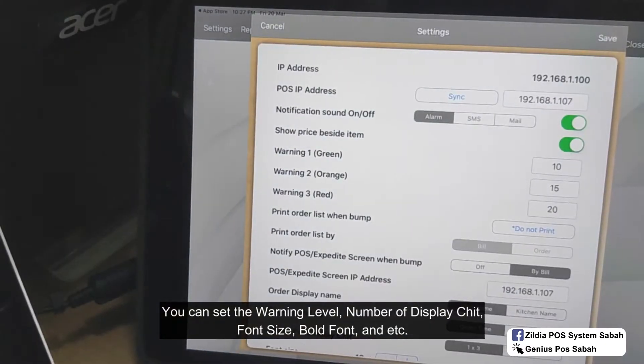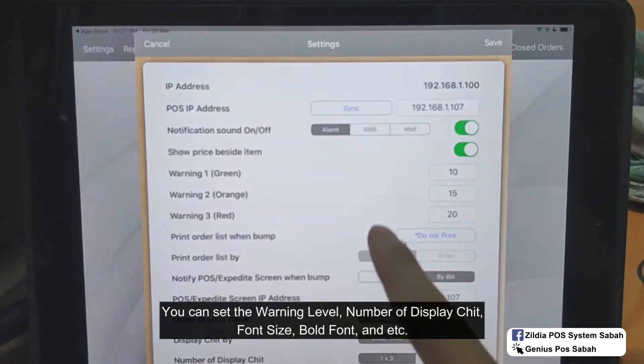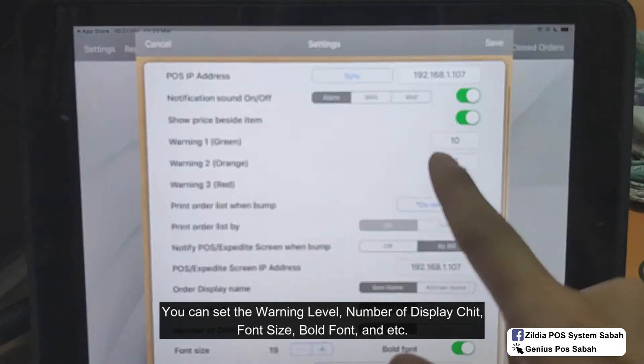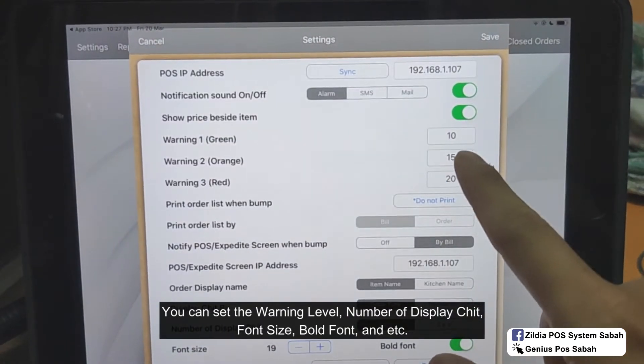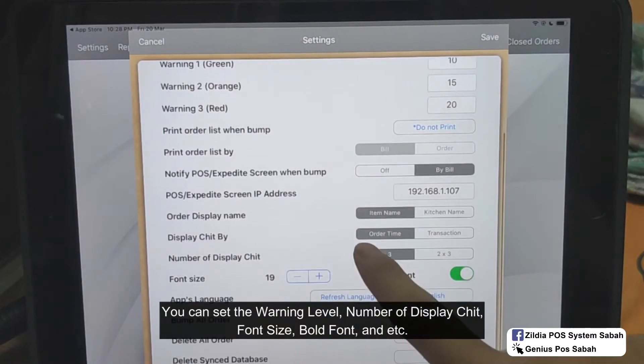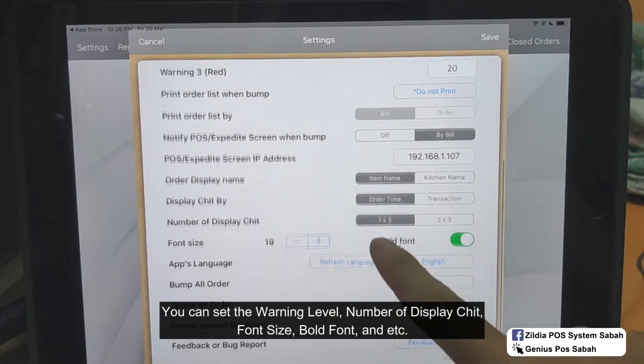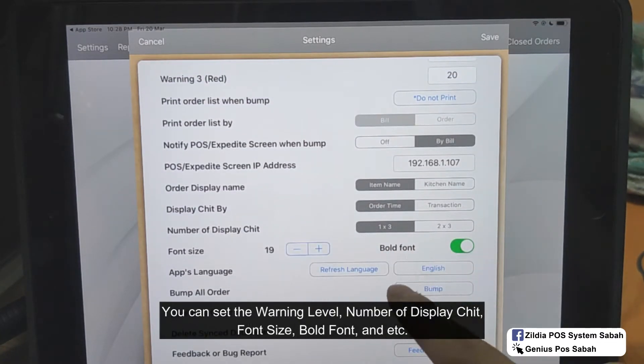Next, go to settings. From here you can see it's notified based on sound or alarm. The warning settings define how many seconds before the order turns green, orange, and red — which are the first, second, and third warnings. You can also set the order display name, number of display chips, and whether to bold the font.